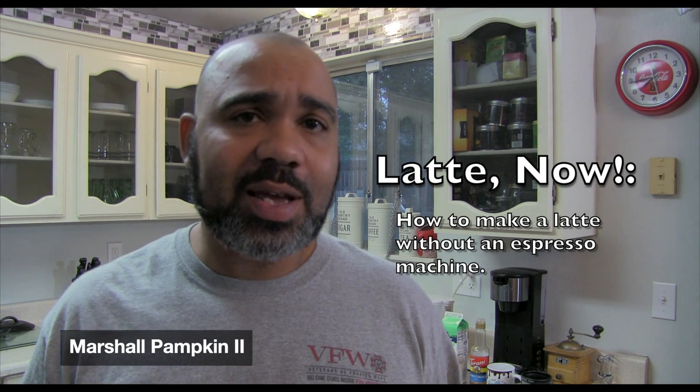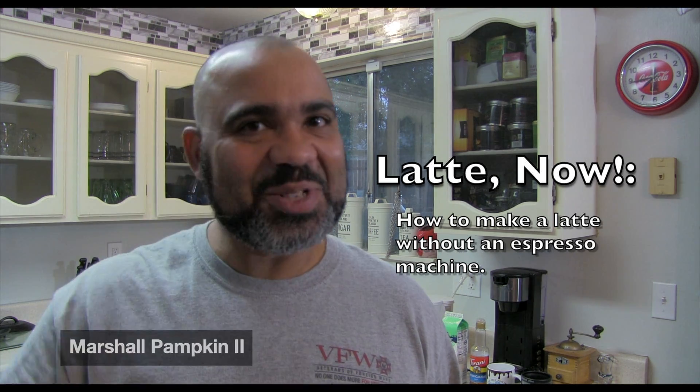Hey folks, I'm Marshall Pampton II, and today I'm going to show you how to make your favorite latte without any specialized equipment. Come check this out.